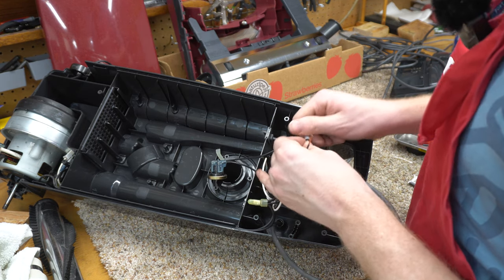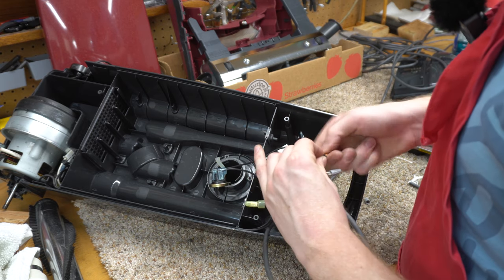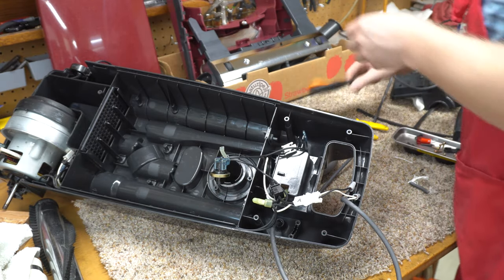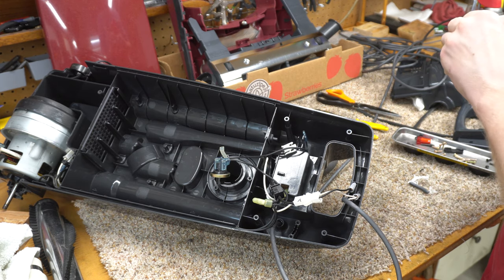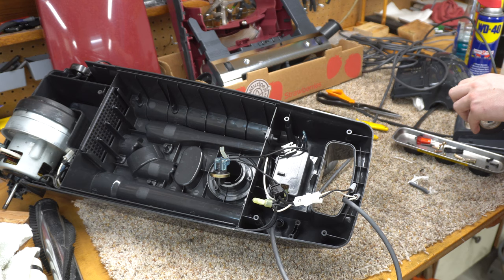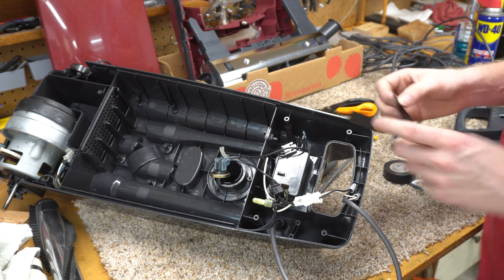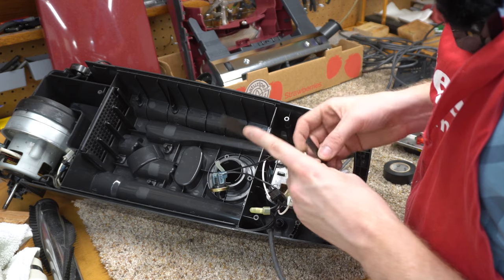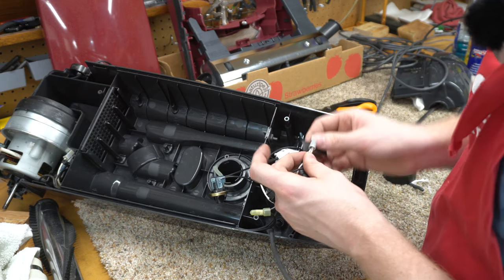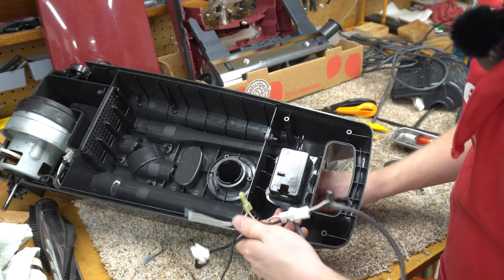I always like to use wire nuts — some people prefer crimps, but I really like wire nuts because they just come off easy. There's so much room to work in here too, compared to some modern machines where there's not nearly as much room. We use tape as a lock essentially, because vacuums do rattle around and you don't want any of this rattling loose. Now let's put the rest of the guts back together.